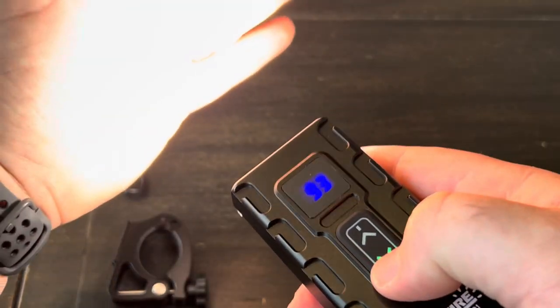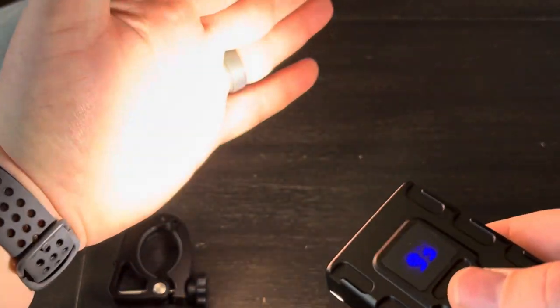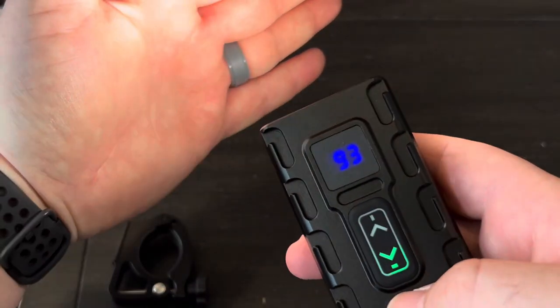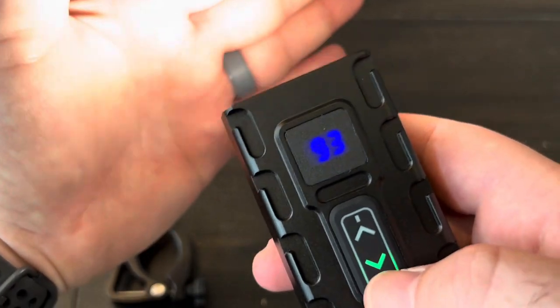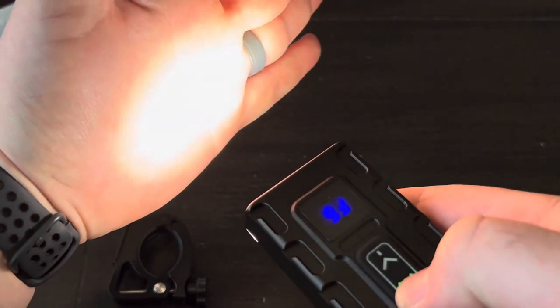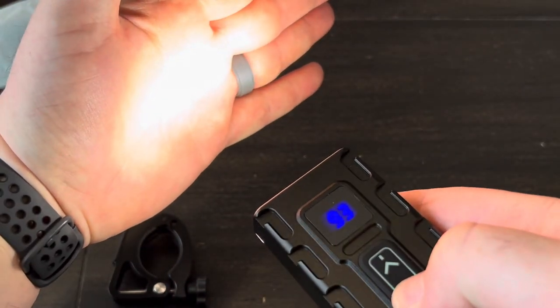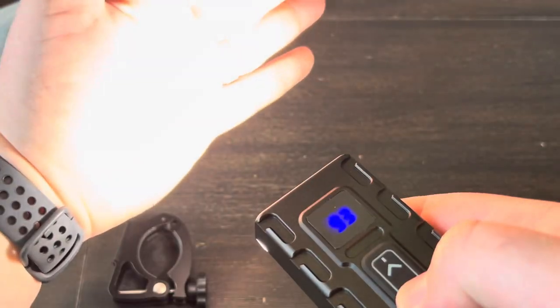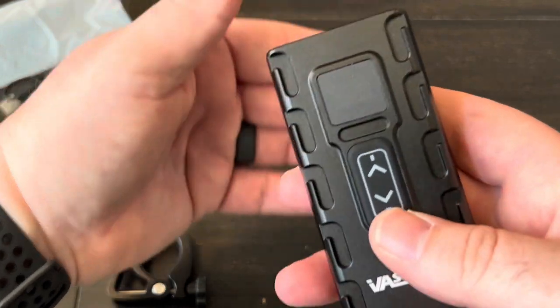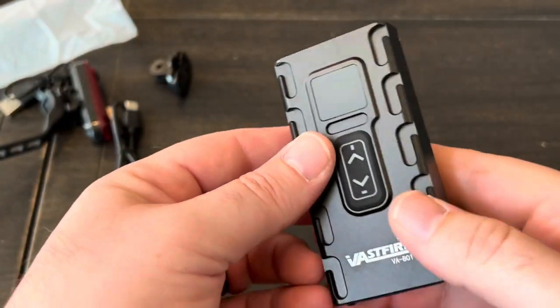The bottom button controls the outside flood lights. You can see it's a different color on my hand — more yellow — and a green indicator light comes on. It appears to follow the same pattern: step down, another step down, the same blink modes, and then off.